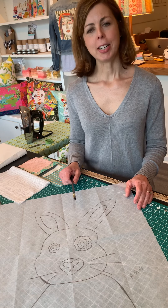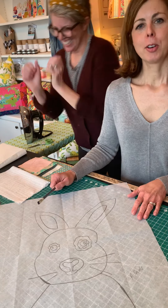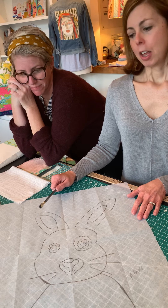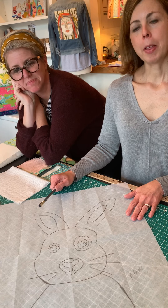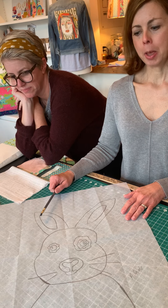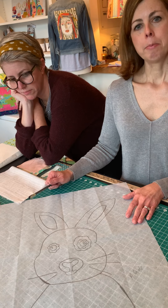Hey, welcome to Bumble Tea Studio. This is going to be our new venture. We are going to be posting videos so that you can be occupied while you're at home. I'm Jan. I'm Andrea. And we hope that some of these fun projects will keep you busy at home. We have lots of projects on our website and we will be posting new ones daily just to keep you busy.